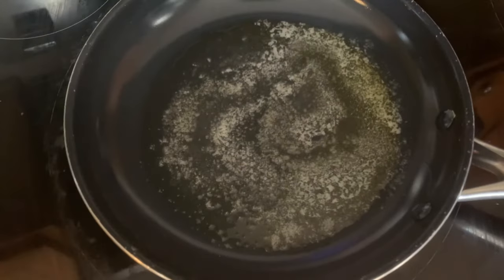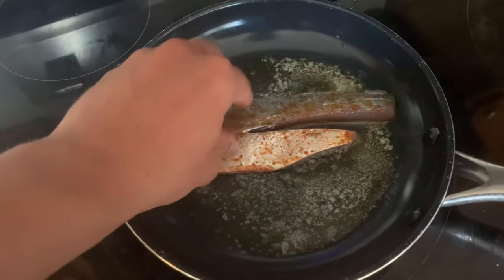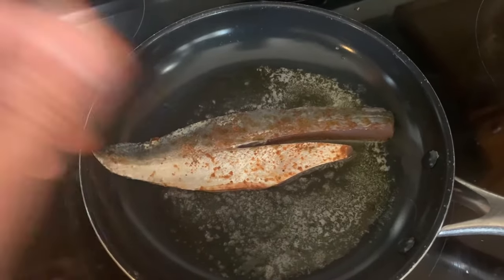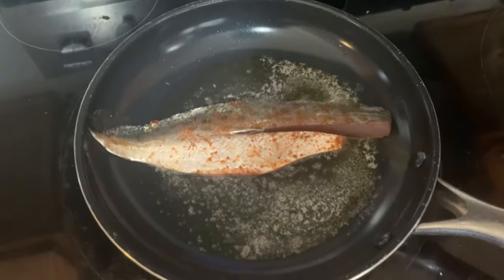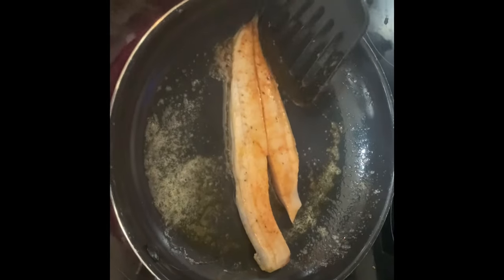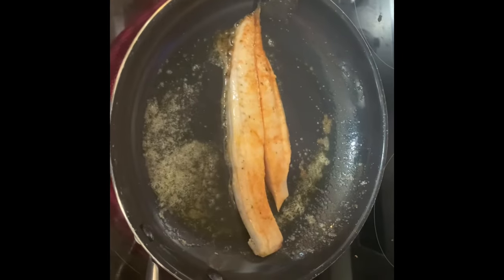Alright, the butter is all heated up and sizzling. Our fillets are good to go — I'm going to do one at a time. Skin side up is the way I like to do it. It's only going to take about two minutes on each side. Looks like it's cooking a little bit faster than I expected, so it won't need the full two minutes — give it another minute and it should be good to go.